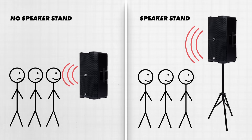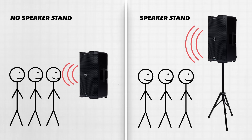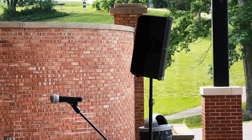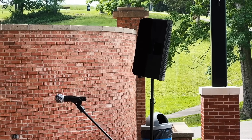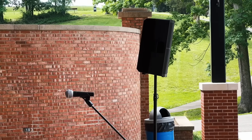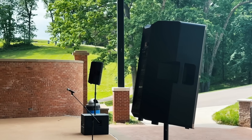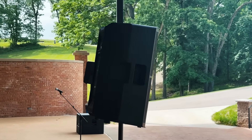If you have speaker stands, you'll be able to place the speakers higher so that the sound will reach everyone in the audience rather than just the people in the front row. To avoid microphone feedback, place the speakers so that the microphones on stage will be behind them. If you place the microphones in front of the speakers, you won't be able to turn them up as much before they begin feeding back, and nothing ruins a performance like the squealing sound of mic feedback.